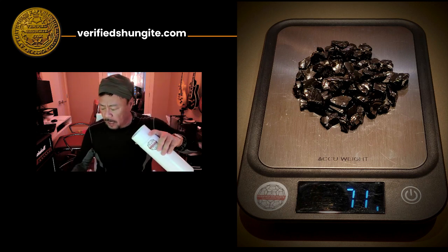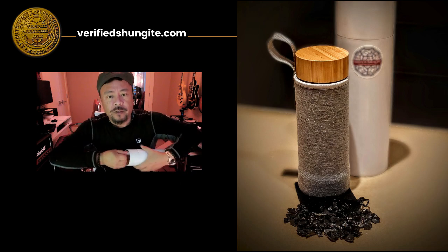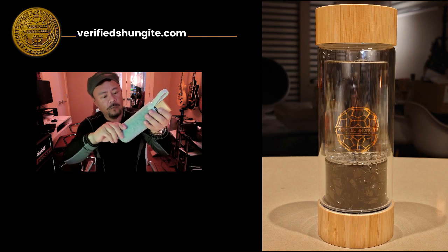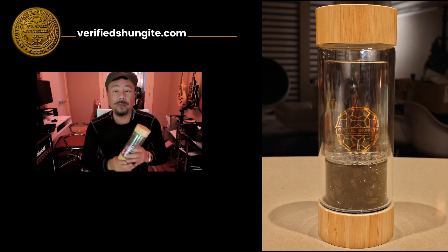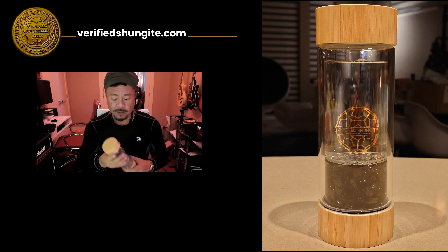Inside, after you remove the stones, you'll find the actual infuser. This outside here is your cool little carrying sleeve — it's made out of wool and rubber. Everything is non-synthetic, and this is really important because what Shungite does is it fights synthetic spin.